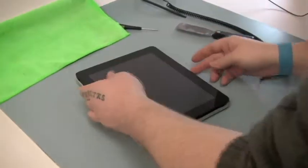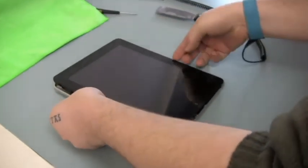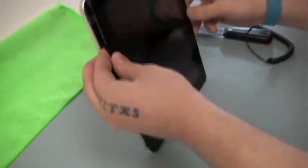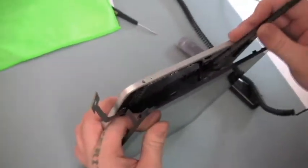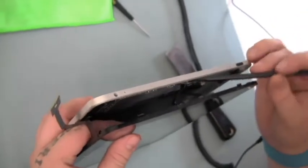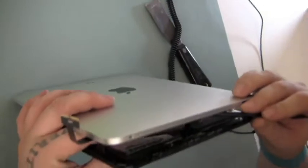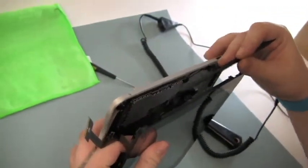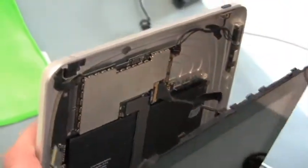On a clean, brightly lit workspace, carefully remove the glass digitizer screen from the metal backing. There are three connectors that need to be disconnected before proceeding. First, remove the digitizer ribbon. Next, disconnect the light sensor ribbon, and then remove the LCD connection.